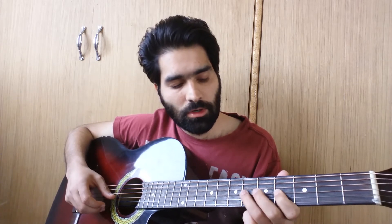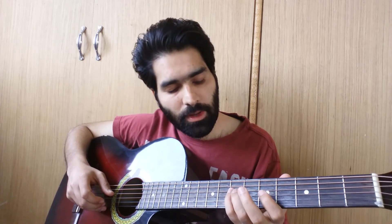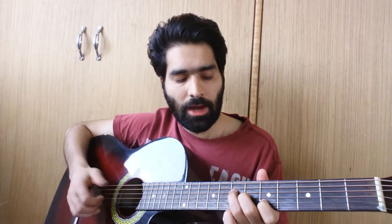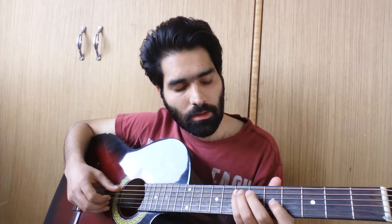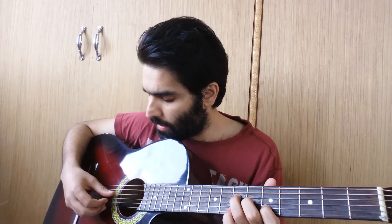Then you again play the 6th fret of the G string, then you hammer-on and pull-off from 4th to 6th and back to 4th on the G string. Then you play the 7th fret of the D string, then 4th fret of the D string. Then you do a kind of rhythmic thing — you hold the chord that I taught you and you play A, D, then G string, then you pull up 2 strings that is B and G while holding the chord, then you hit it one time.